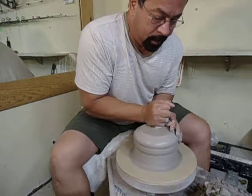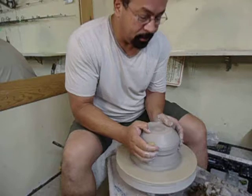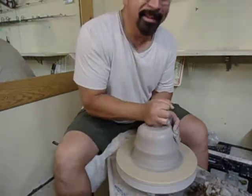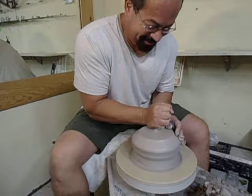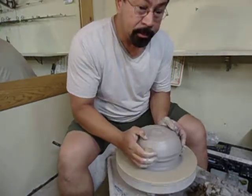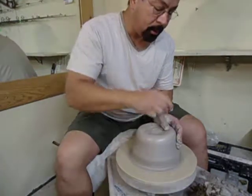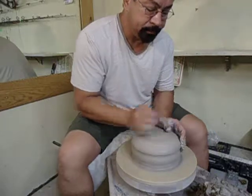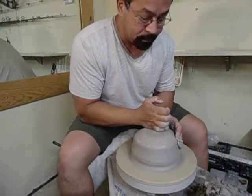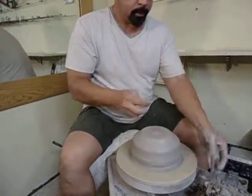Hey David, I'm making a YouTube video. This is pretty stiff clay. I had it sitting out all night — wedged it up really good. Right out of the bag it centers a lot faster than this. Alright, that's good enough.